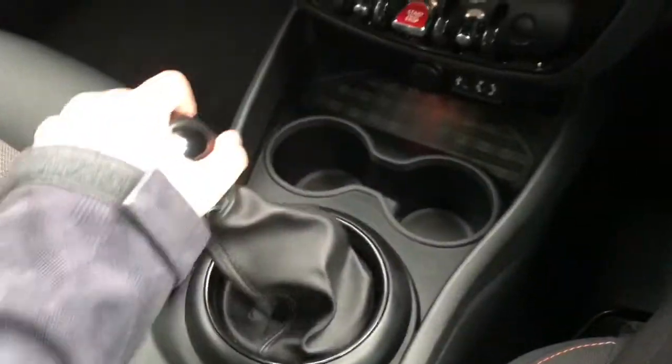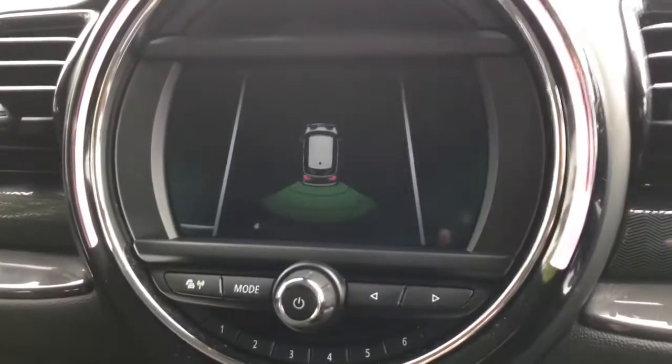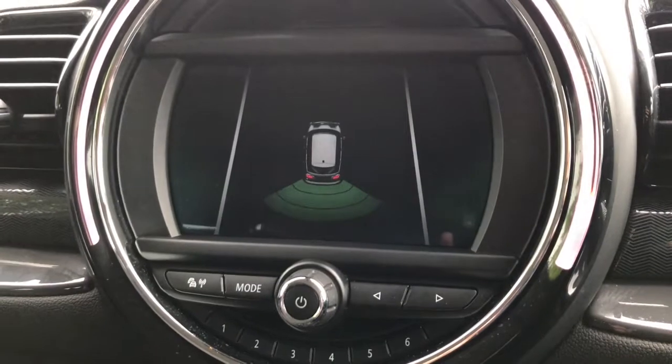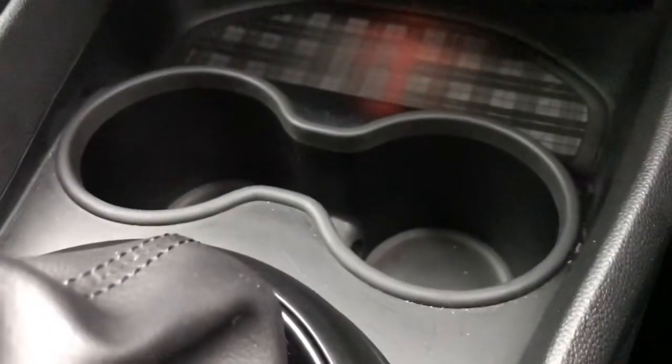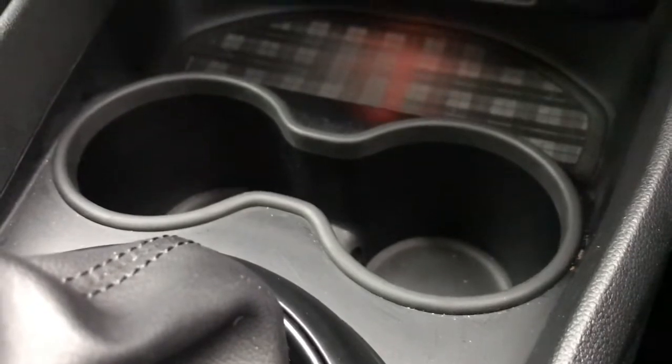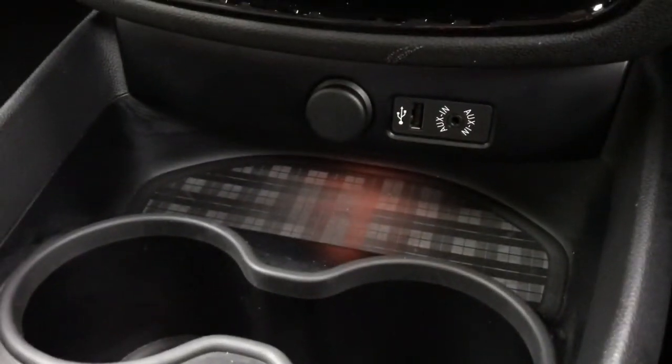I'll just pop the vehicle into reverse — the rear parking aid will appear on the screen, helping with those tight spaces. Looking here, we do have two cup holders in the front, a USB charging port and an aux cable port.